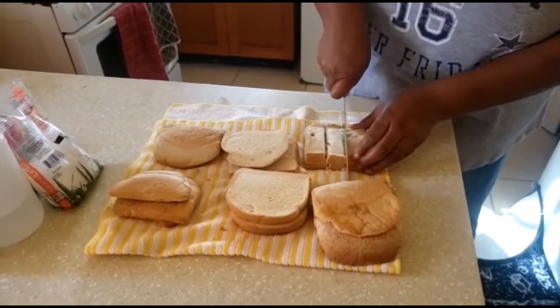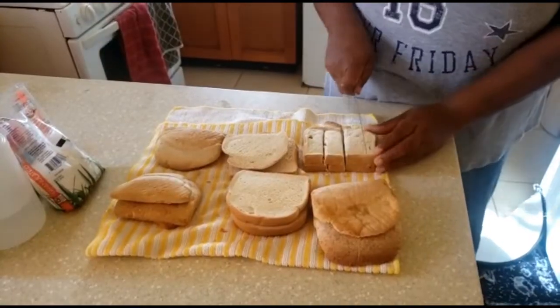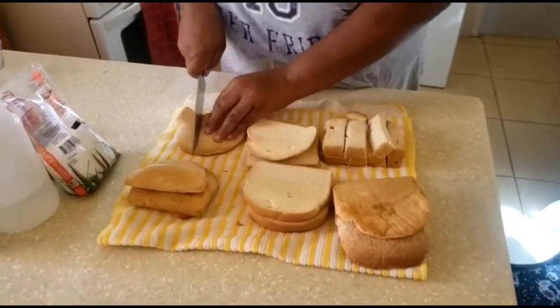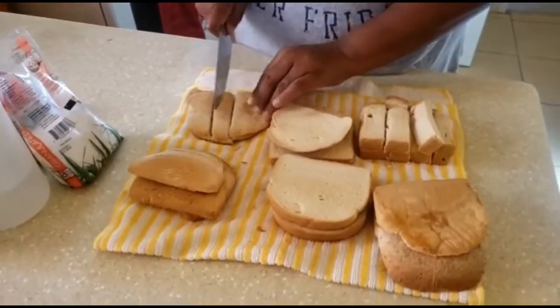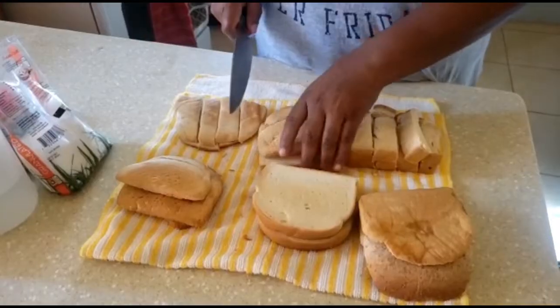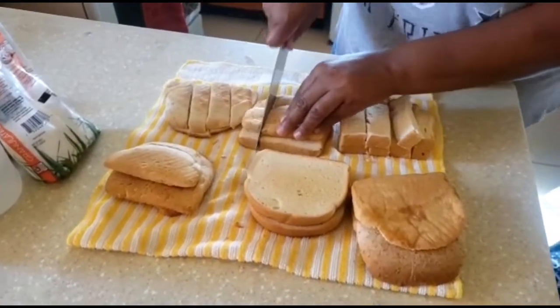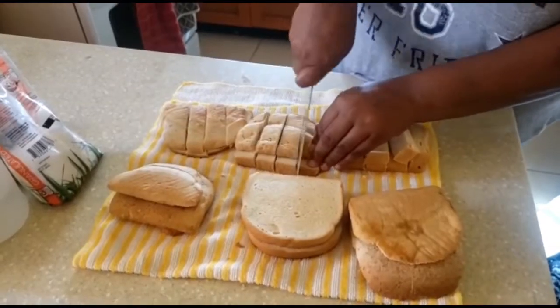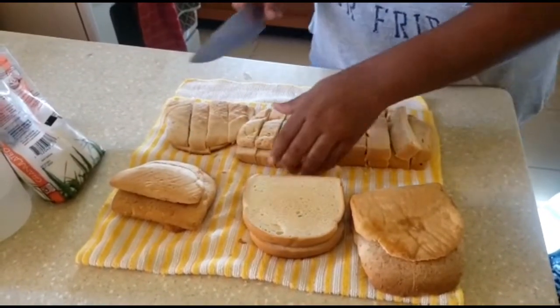So I'm going to be cutting my bread into cubes. If you have your cutting board for your bread you go ahead and do so.